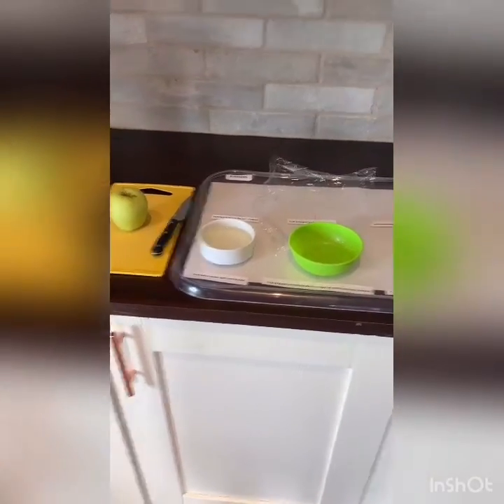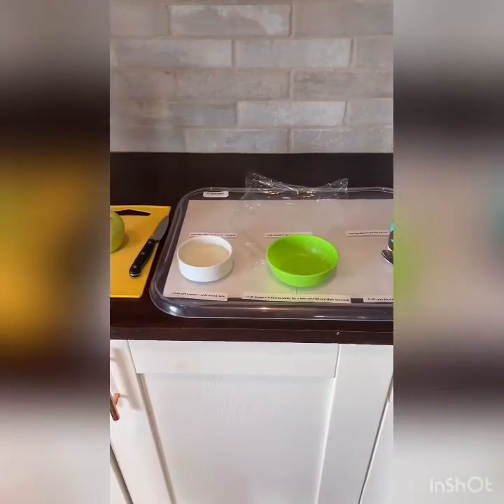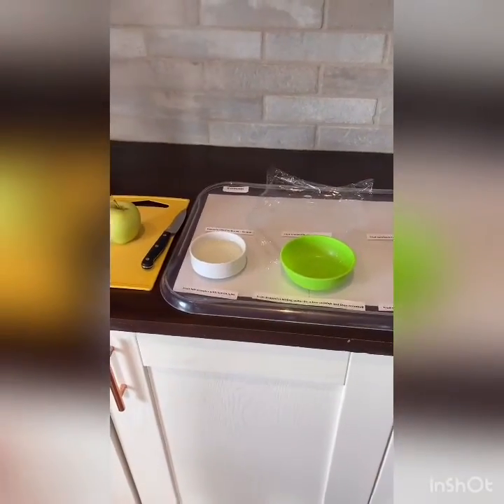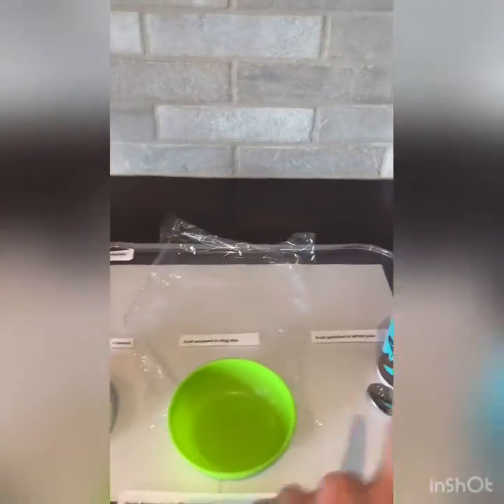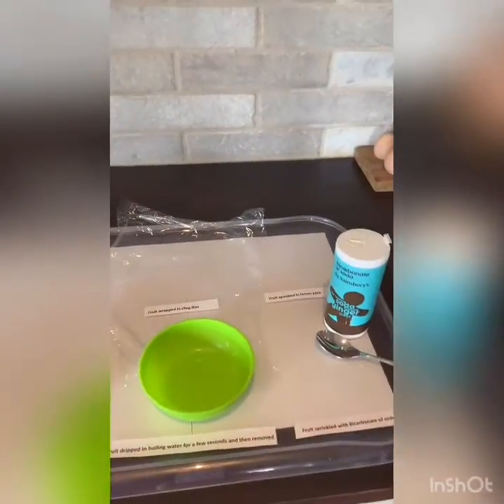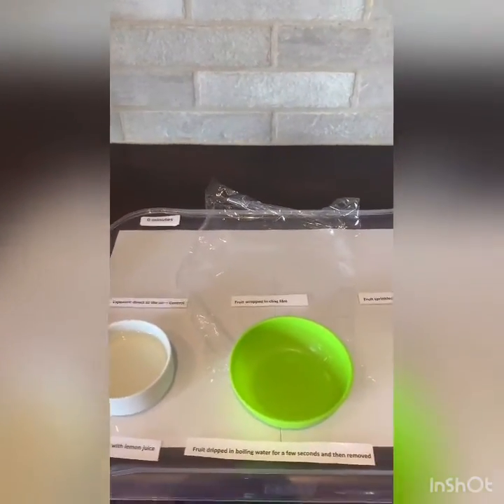Here we are ready for the enzymatic browning experiment. I've got everything set up so that it can be as fair a test as possible, because I didn't want to cut the apple before having everything ready — otherwise the test would have started without completing all elements of the experiment.